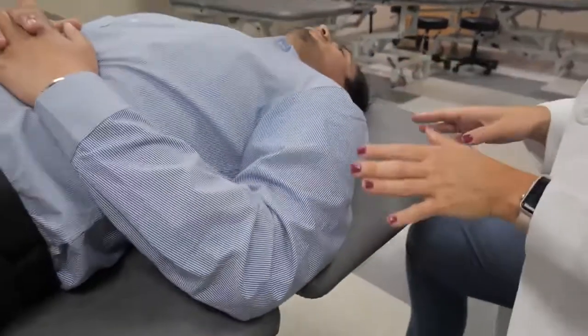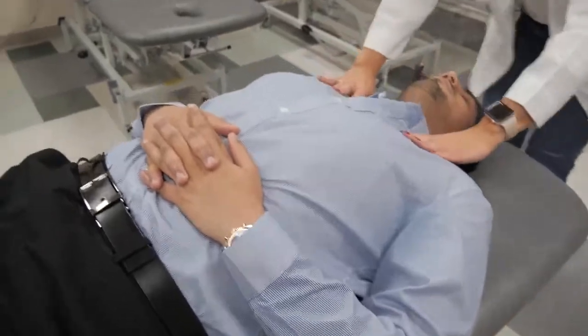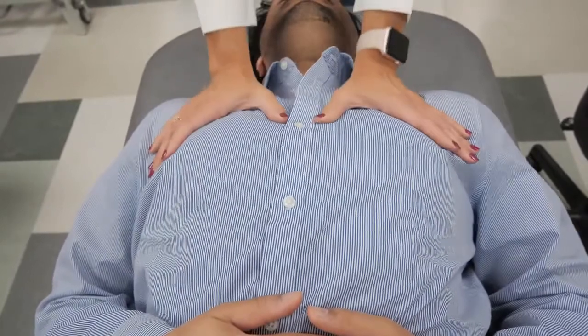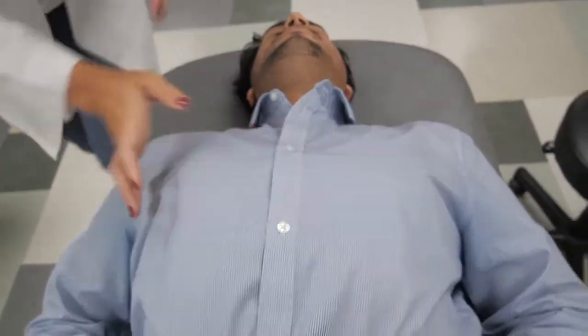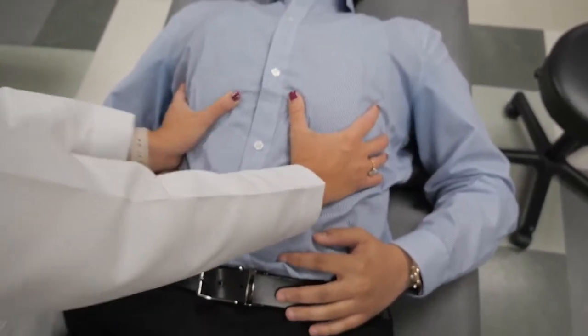I can reassess how my treatment did by reassessing his breathing. I'm going to have him take a deep breath in and out, and another deep breath in and out. Then I'm going to come around and reach posteriorly to his ribs 11 and 12.